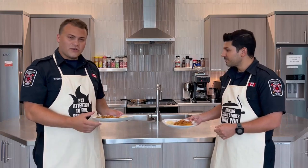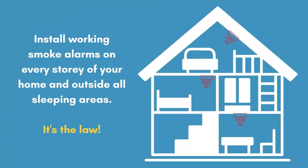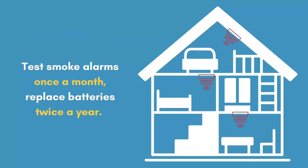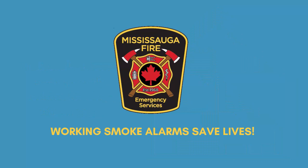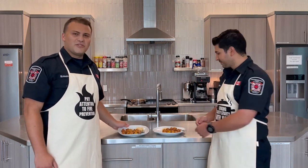Wow, Sean, this recipe turned out really good! It really does. We encourage all of you to try it at home. And don't worry if you're not the best cook — your smoke alarm will still cheer you on. Remember to install working smoke alarms on every level of your home and outside all sleeping areas, because it's the law in Ontario. Test your smoke alarm once a month and change the batteries twice a year, because working smoke alarms save lives. It's very important to install an alarm in every room and outside every room where you sleep. From all of us here at Mississauga Fire and Emergency Services, stay safe. Smacznego, dziękujemy!